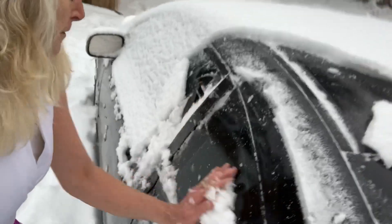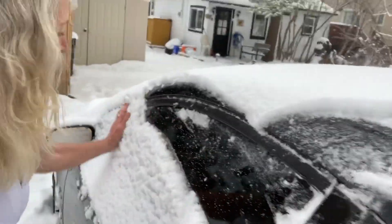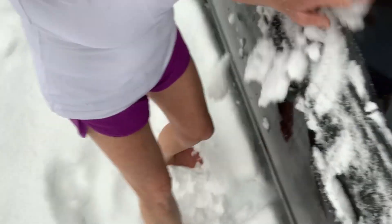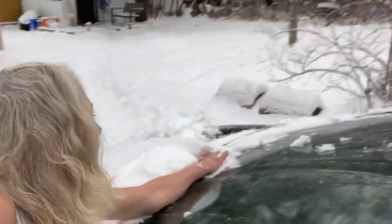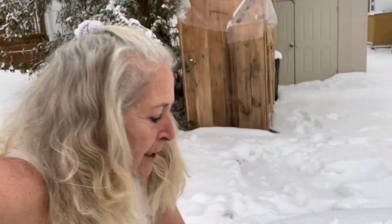Look, I'm almost done. Do the side windows, do these windows. My feet are loving the snow, and they're learning how to adapt to the cold and also just getting ready.